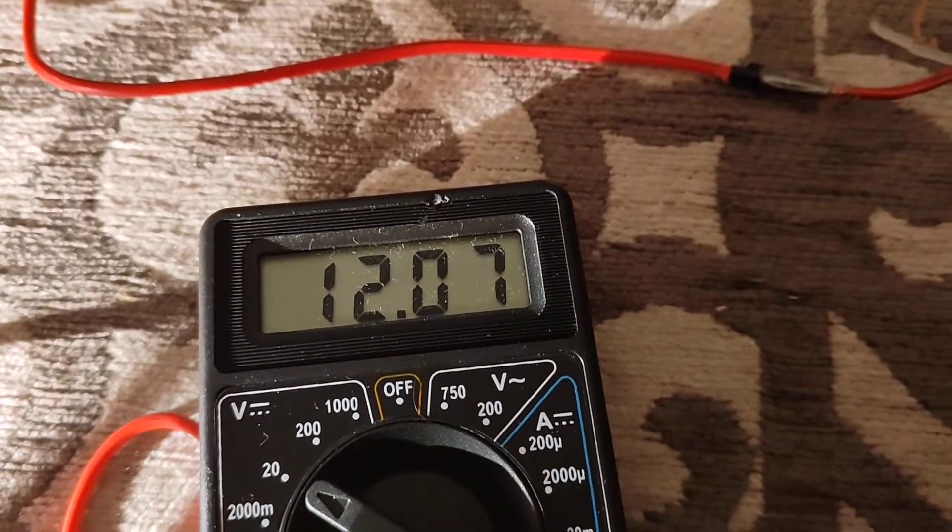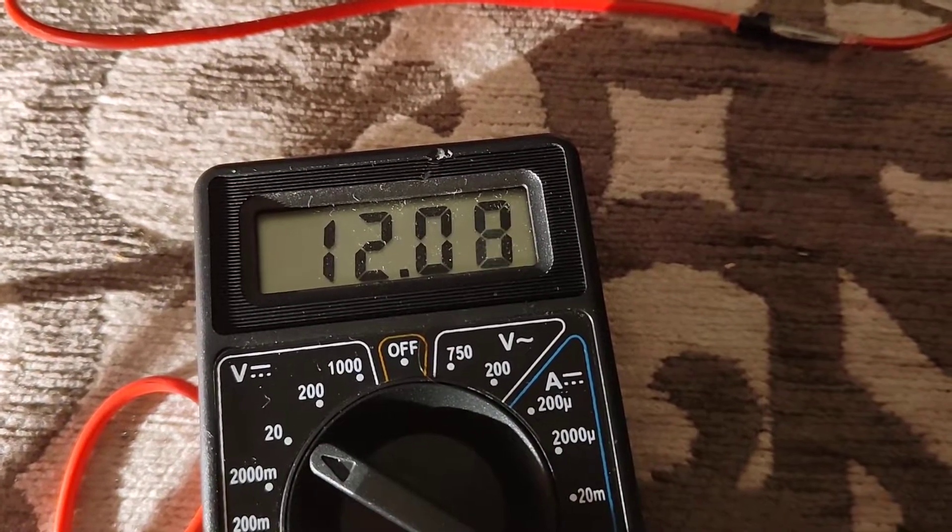So it's handling pretty well. This probe fell off. The voltage is nice — it's 12.08 volts on the 12 volt line. It's handling pretty nicely.